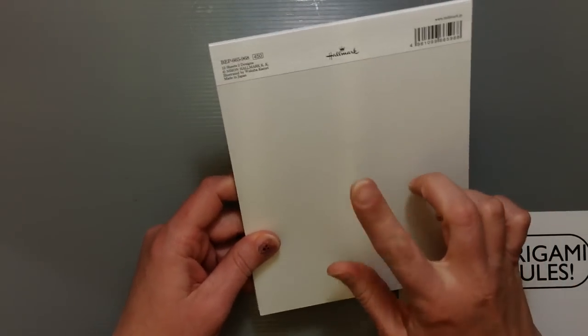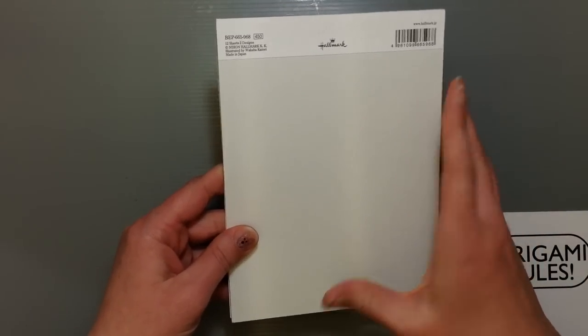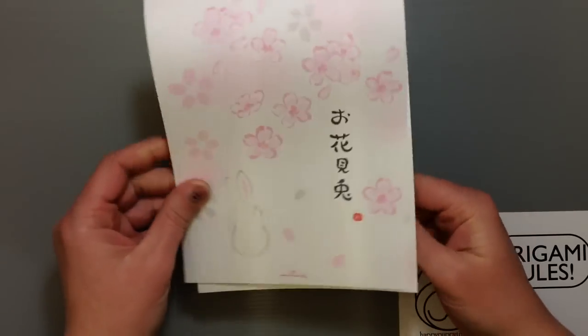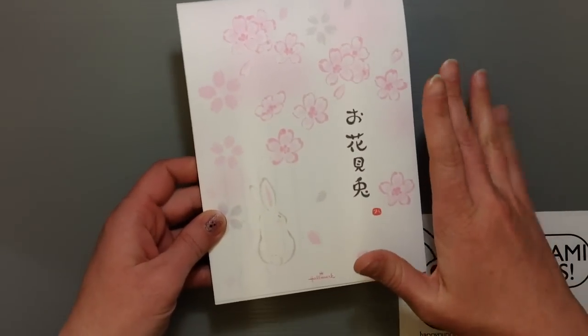This pad of paper was 450 yen, so it's a little on the expensive side. You get 12 sheets of paper with two different designs. I thought it was so perfect because we're in spring and it's got beautiful Sakura blossoms.